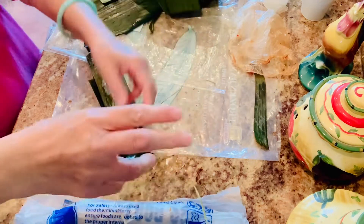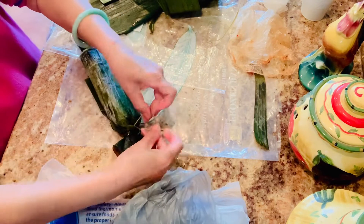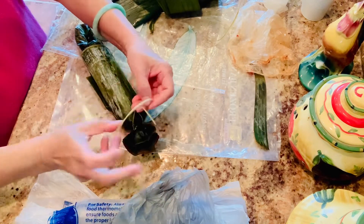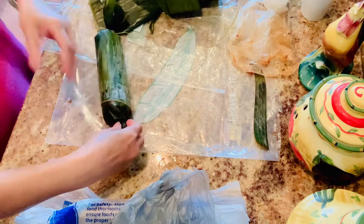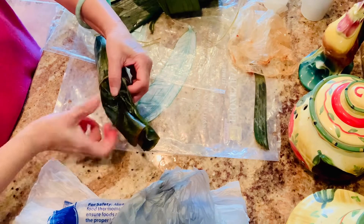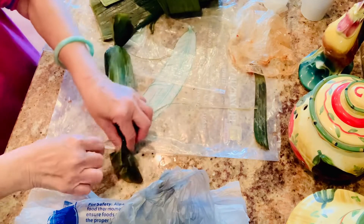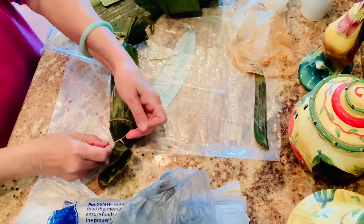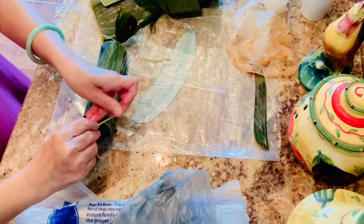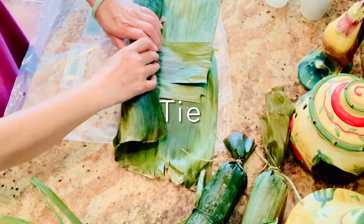When I brought the pig ears home I blanched them with garlic, ginger, and a knob of lemongrass. All those aromatics help eliminate the animal smell. Blanch for just three to five minutes, then take them out and slice thinly. After that, put them in the freezer for about one hour so they harden and become crunchy. Then you can take them out and mix with all your ingredients.